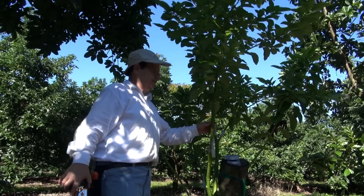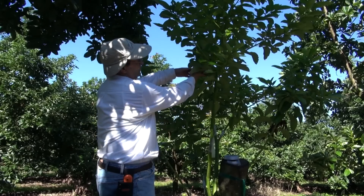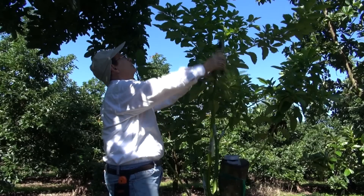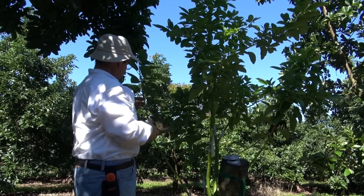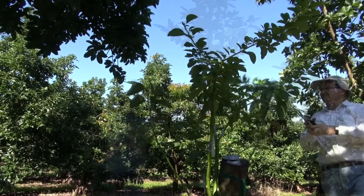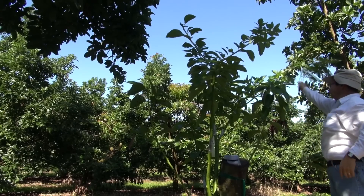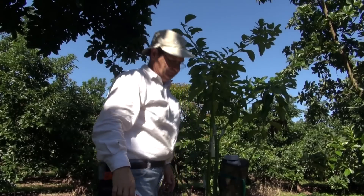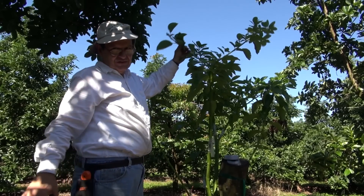Finally, we have put six grafts onto this tree. What we are going to do is wrap all the endings so the tree will start working on the grafts. For whatever reason they don't take, I'll be able to re-graft by January or the end of December.